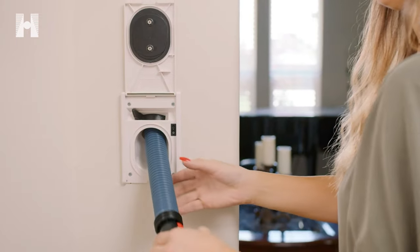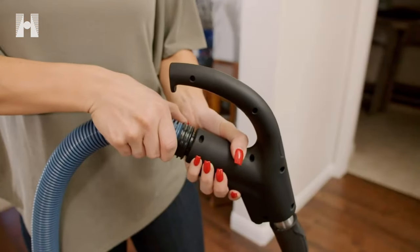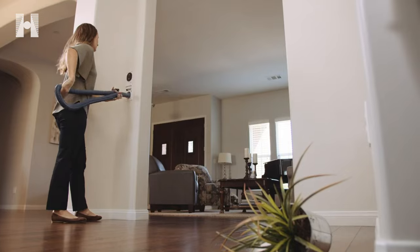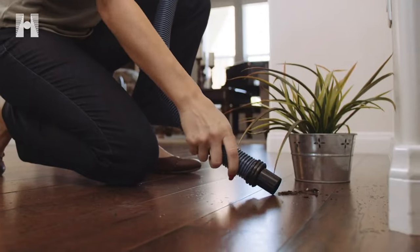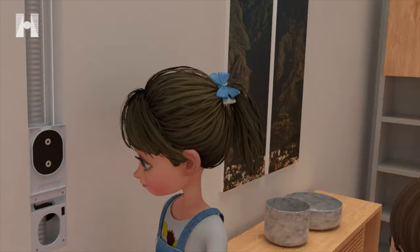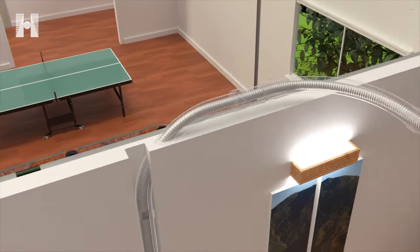Haida Hose solved this problem by creating the first ever retractable hose central vacuum system. Using a lightweight, flexible hose, the Haida Hose system uses the suction power from the central vacuum motor to effortlessly retract the hose into the PVC tubing inside the wall.